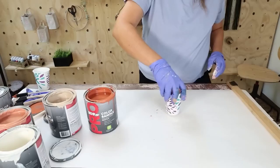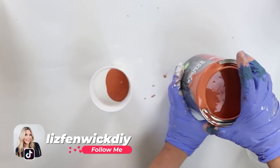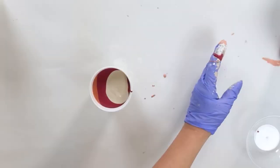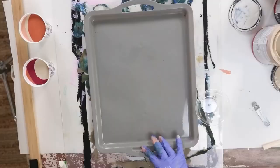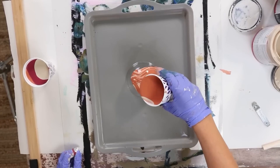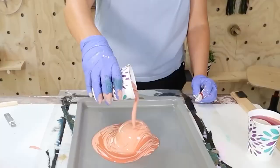Put some kind of container in the center where you can start pouring on — I grabbed a bowl from my Dollar Tree stash and placed it in the center of the tray. Here's the fun part: I started to pour the paint on there, then I squiggle my hands and swirl them around. This adds a little more texture and interest to your paint pour.